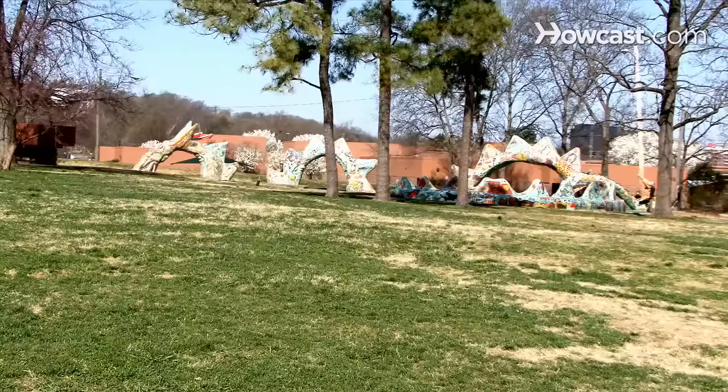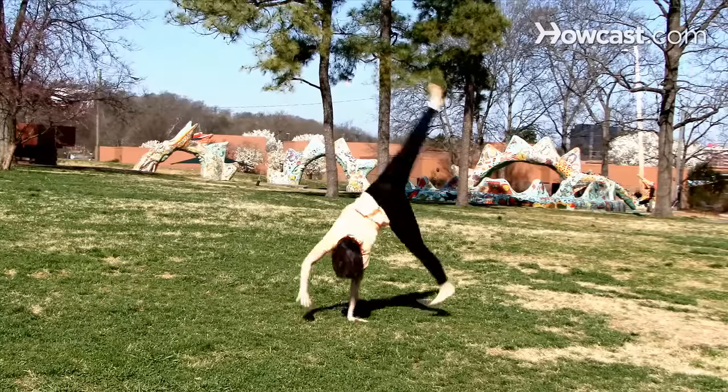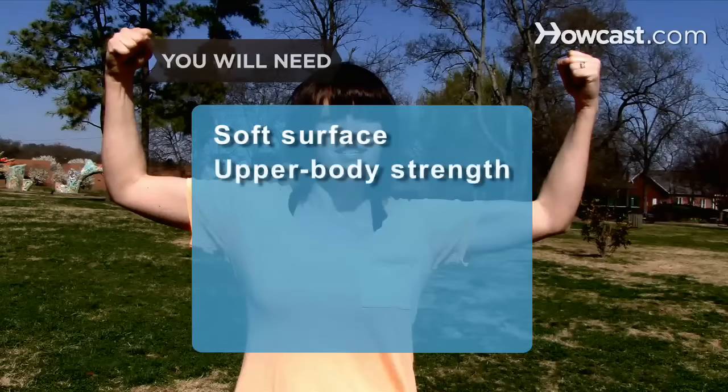How to Do a Cartwheel. Connect with your inner gymnast by learning the steps for executing a proper cartwheel. You will need a soft surface and upper body strength.